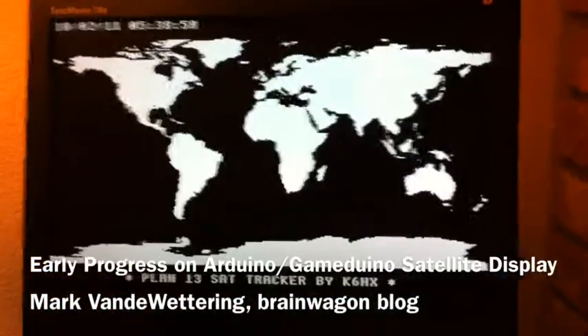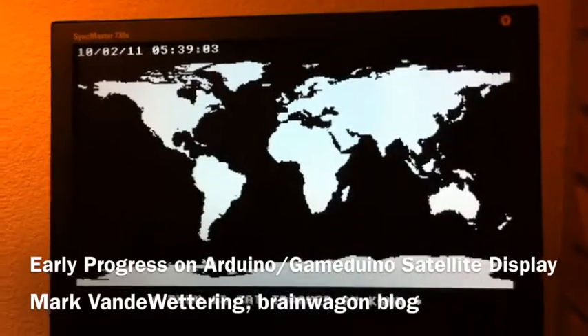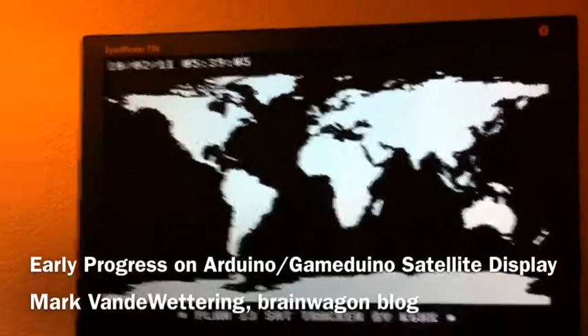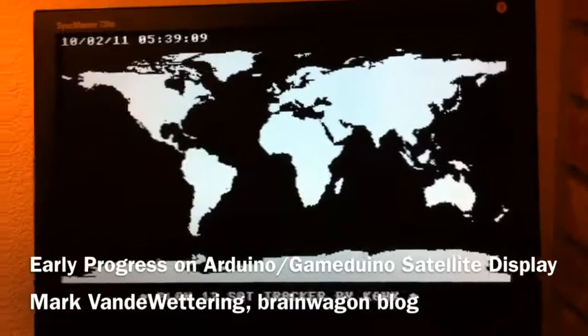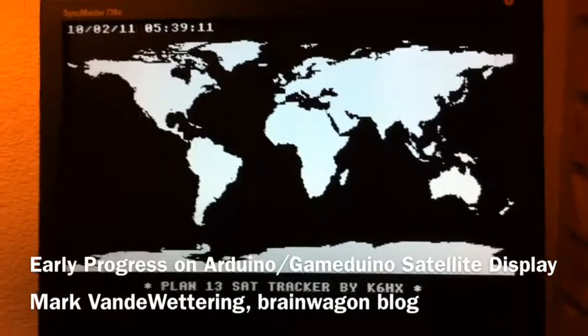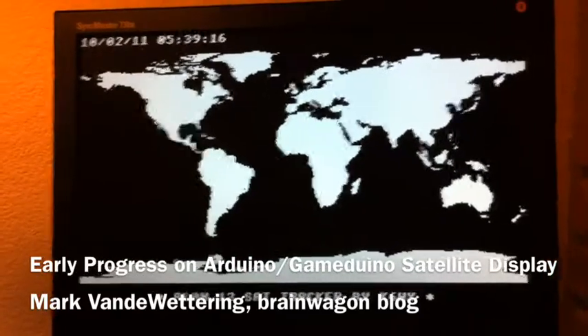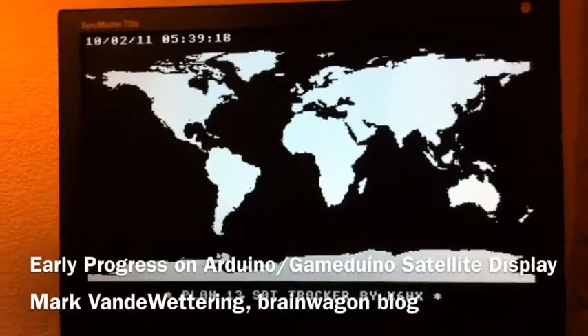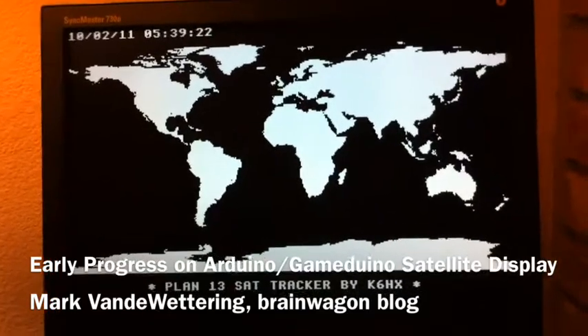So far I've got the map display working, which took a little bit of trickiness — you can consult my blog if you want. I've also got the time working. Bruce Robertson, V9QRP, wrote his own Plan 13 implementation for the Arduino which I've begun to look at, but I may port my own implementation that I did a while ago in Python. I'll probably convert it over to C just so that I have a consistent code base running on this thing.